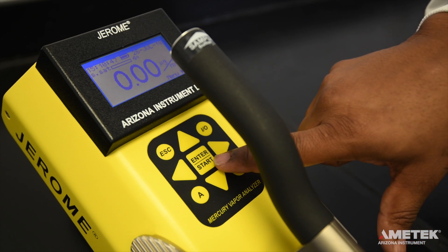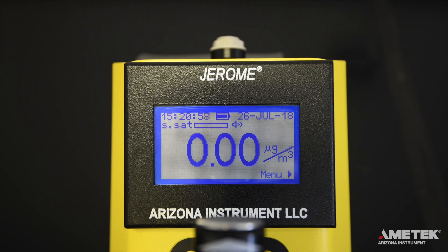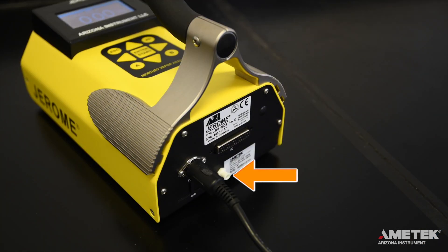To take a sample, you can either press the Enter button on the keypad or the silver sample button at the tip of the handle. At the end of the sampling cycle, the reading will appear on the screen in micrograms per meter cubed or milligrams per meter cubed. It is important that you do not obstruct the intake or exhaust ports, and do not allow the probe or the intake to draw in liquids. At the end of a sampling day, or if the sensor becomes saturated, perform a sensor regeneration cycle.